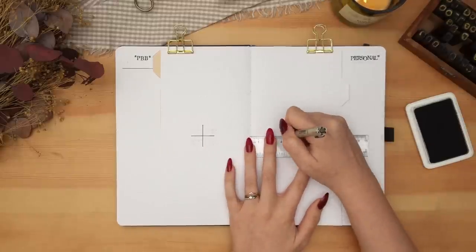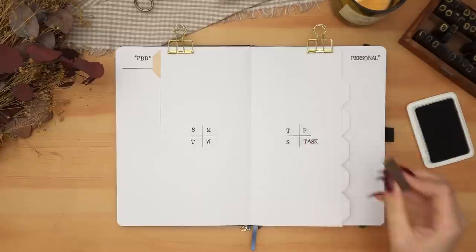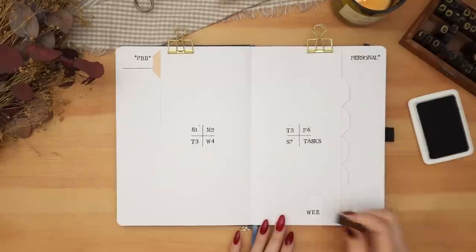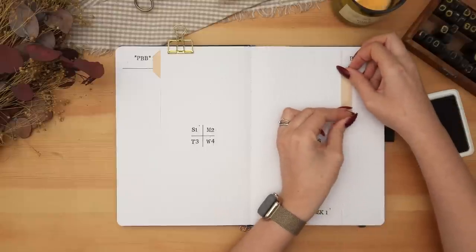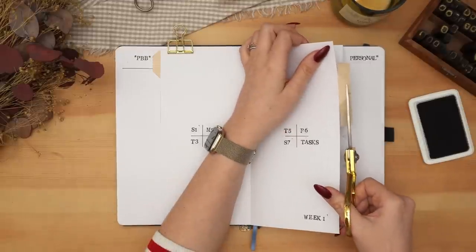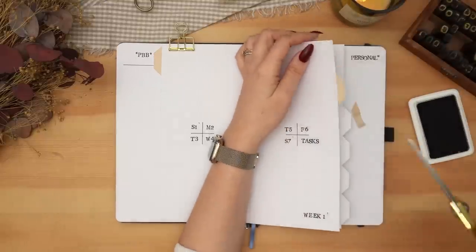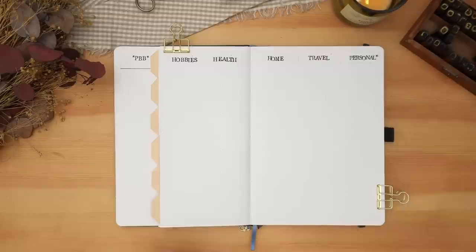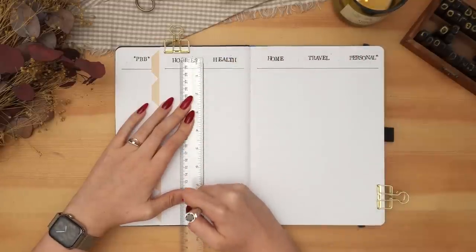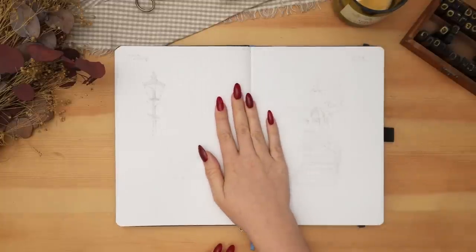I wanted to make sure the task list on both sides acted as priority task lists. On the left I have my Plant-Based Bride priority tasks so the most important tasks are always visible no matter which weekly I'm on. Same thing on the right but for personal tasks. The rest of the columns cover other areas of work and personal life — for work I split it into YouTube, Patreon, Instagram, TikTok, and Plant-Based Bride general. For personal tasks I split it into personal priority, travel, home, health, and hobbies.